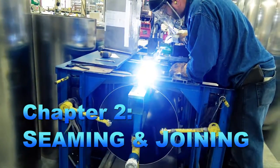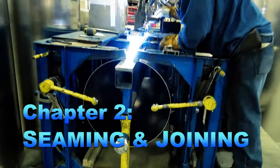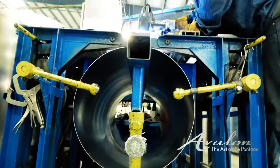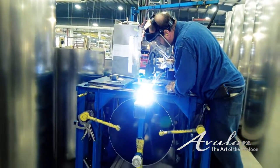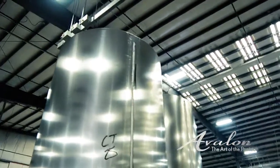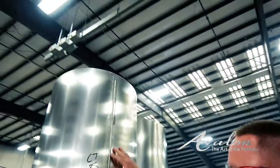We put it on the slide to ensure the consistency of the weld — it's straight and it moves at an even pace as he moves it along. Once he's done with it, he pulls it out, he stacks it here. You can see the finished weld.